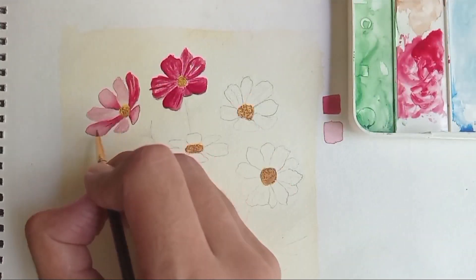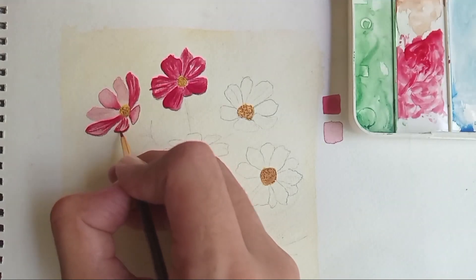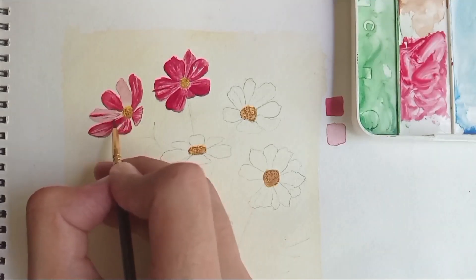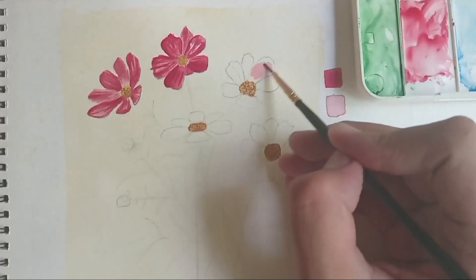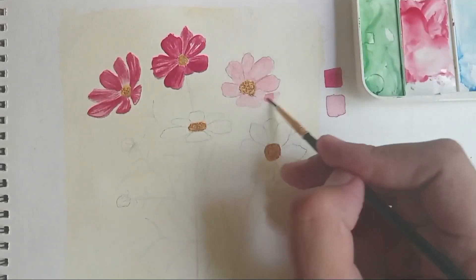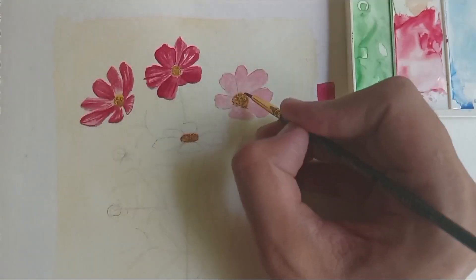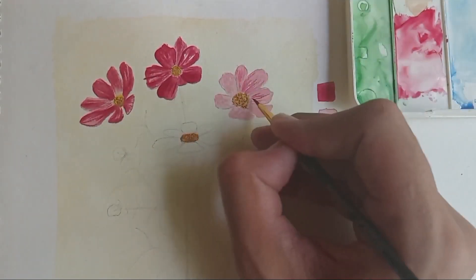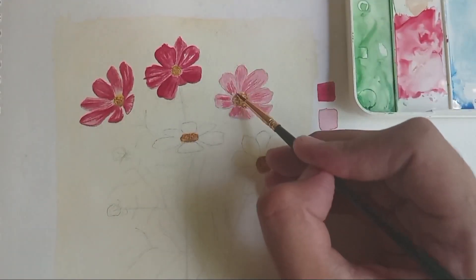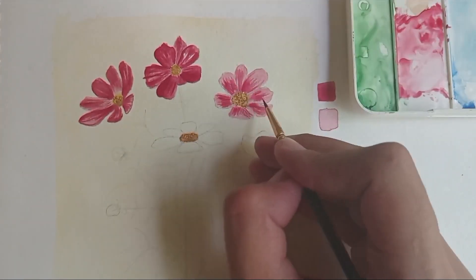To blend my darker paints I'm simply adding more water onto them, and after it's all dried up I'm adding my most saturated values in the form of small streaks of paint. I'm making tiny streaks onto the lighter petals as well. For this flower I'm keeping it very light, so I'm applying a wash of really light color onto all the petals, then adding a second layer of light streaks to make it look more feathery, and finally adding more saturated paint to define the petal shapes and give it a beautiful finished look.